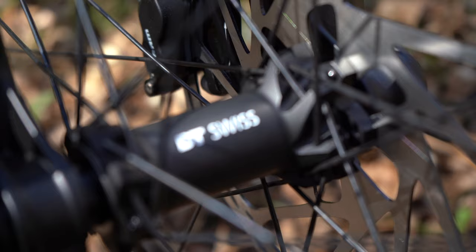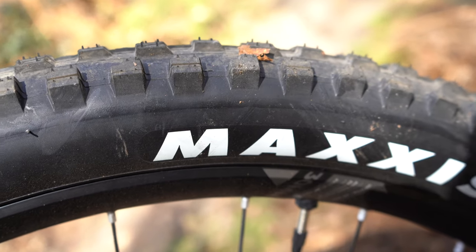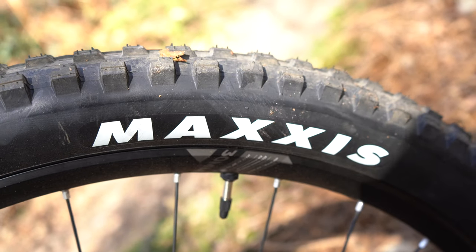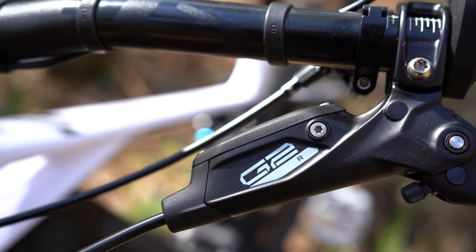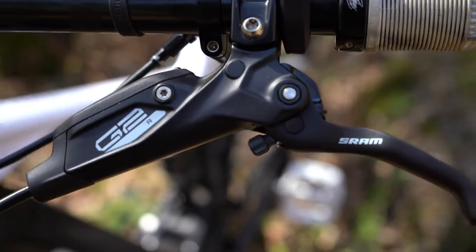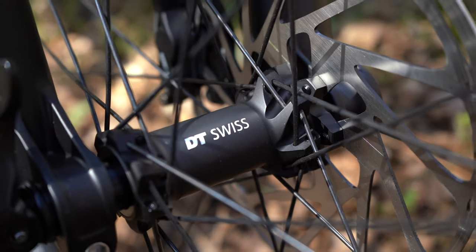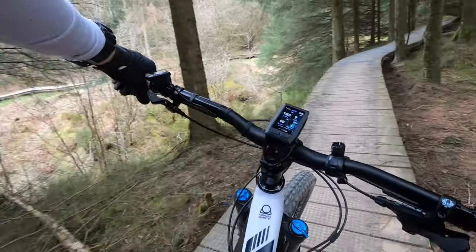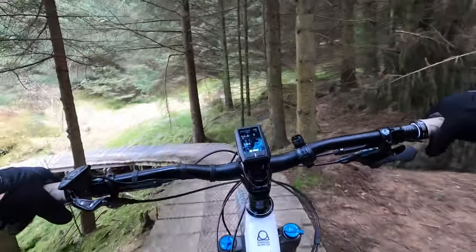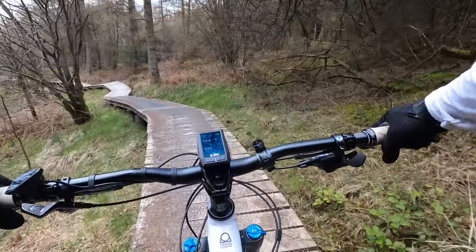It comes with DT Swiss hubs and rims and tried-and-tested Maxxis Minion tires. Some people say Minions drag a bit in summer, but I like to have grip all the time so they're always a go-to for me. For braking, it's got SRAM G2R four-pot e-bike specific brakes with 200mm rotors front and rear — pretty massive. There were no issues there; they felt great straight out of the box without really needing to bed in, and I never felt like I needed more power or modulation.